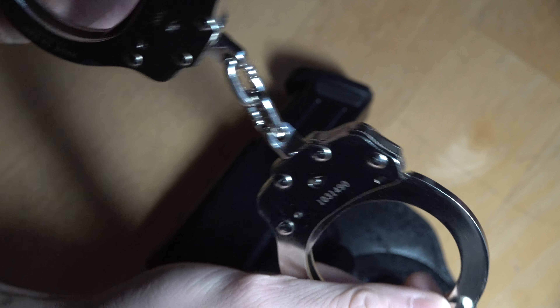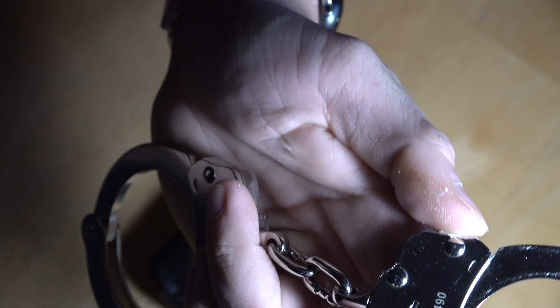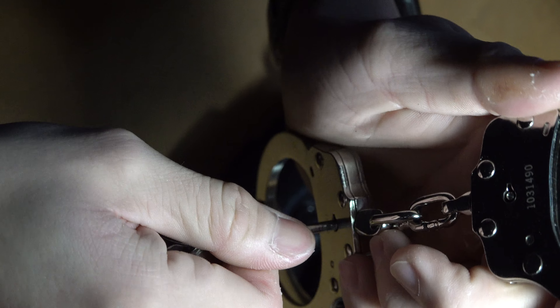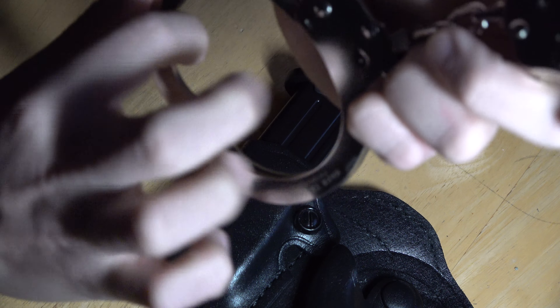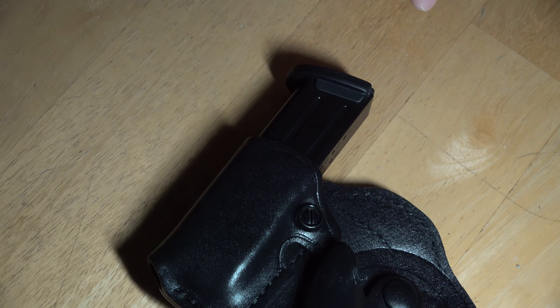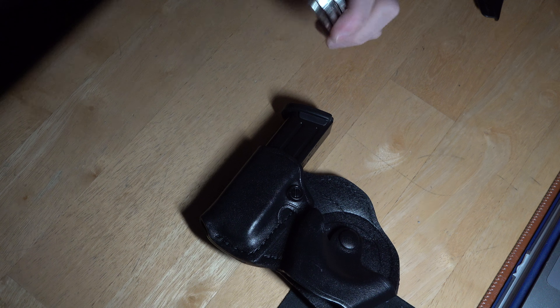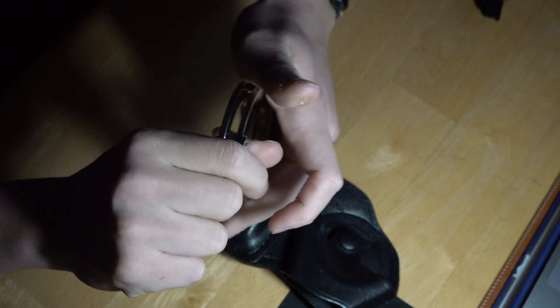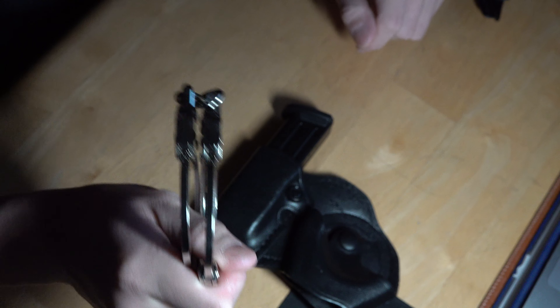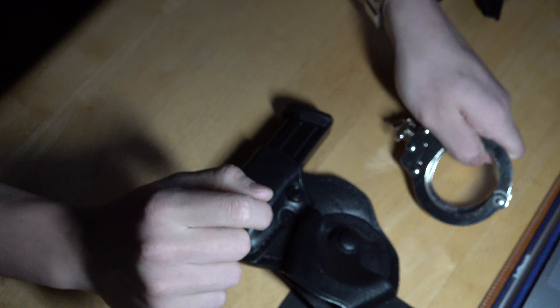Once you've transported them to the hospital or jail and you need to take the cuffs off, you just use your trusty handcuff key — unlock, good to go. I usually don't use the small handcuff key they provide because it's easy to lose and a little difficult to use. Myself and many other people use larger handcuff keys so they're easier to maneuver. I personally haven't lost any — it's just easier for me.